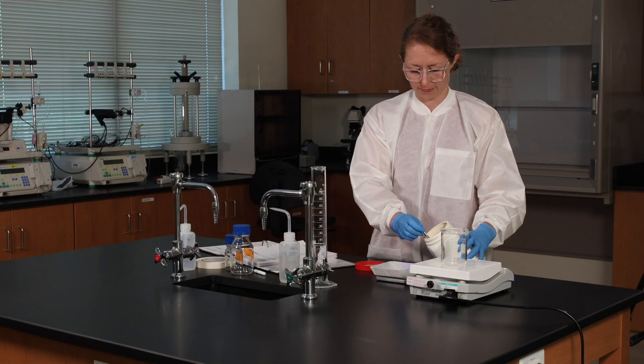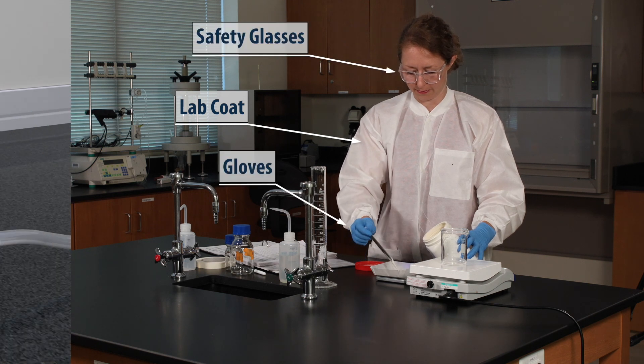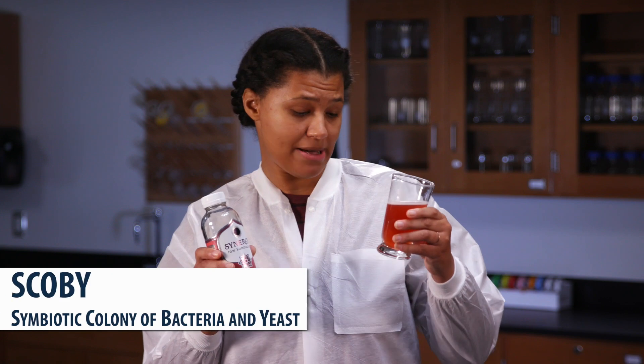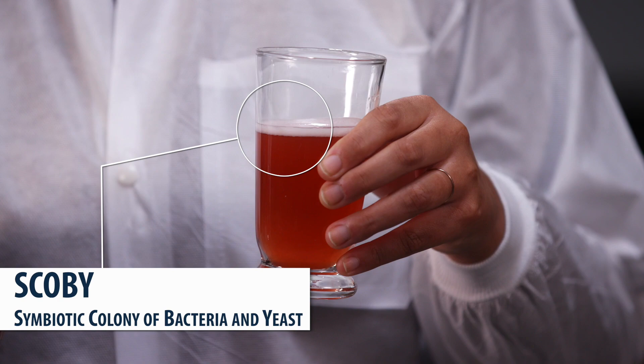Always be sure to wear your PPE: lab coat, gloves, and safety glasses. This is our plate and frame filtration unit. It's actually designed for clarifying wine, but it works like the filtration systems used in the pharma industry. We're going to demo the system using kombucha. Kombucha is a cloudy suspension and it contains a layer of bacteria and yeast called SCOBY. We can use the filtration unit to remove the SCOBY and leave us with a clear liquid.